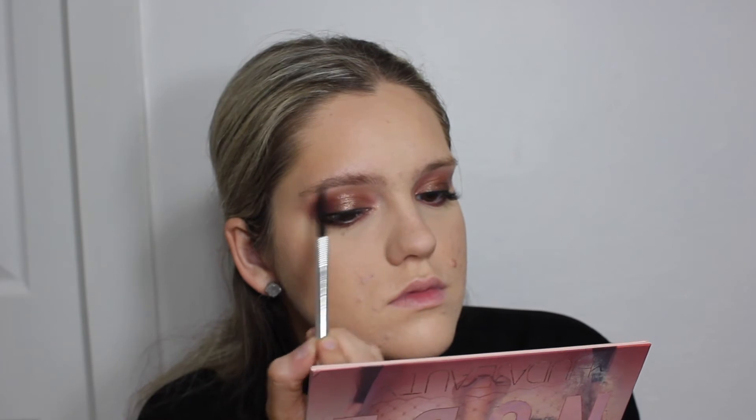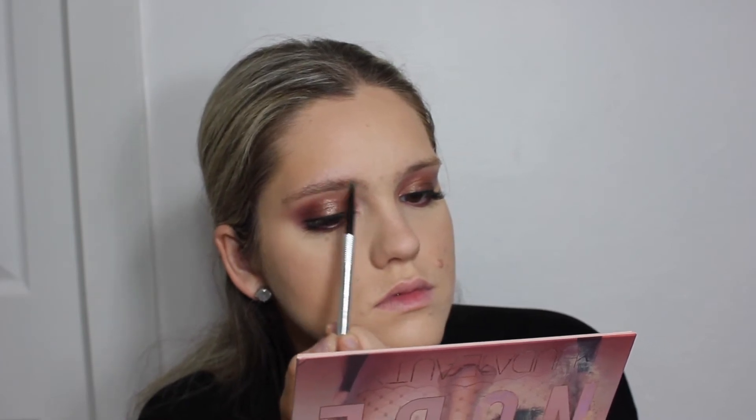For brows, I'm using the Benefit Precisely My Brow pencil and also a NYX Brow Powder Duo in the shade Taupe.